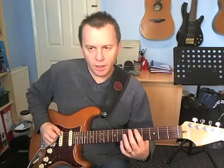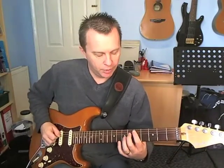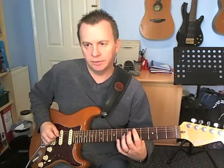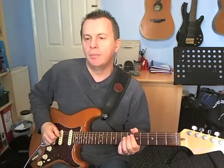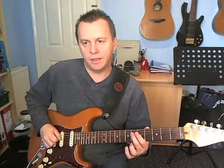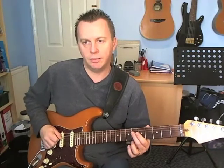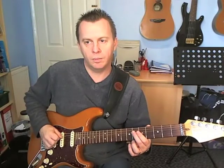Bar number 2, beat number 1: we're going to play fret 5 on the A and fret 6 on the D, both with down picks. Beat number 2: we're going to ghost on the down, press down fret 6 on an up, and then two ghosts — down, up.